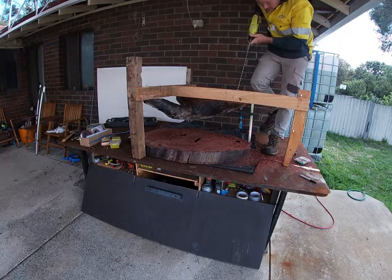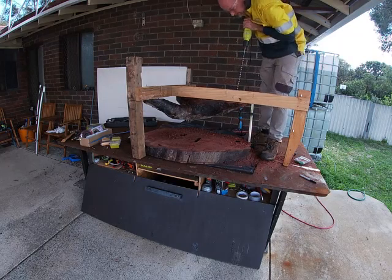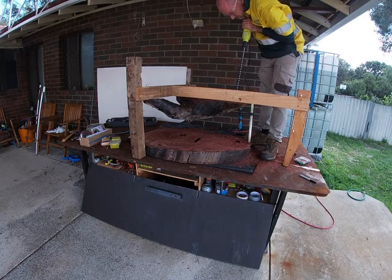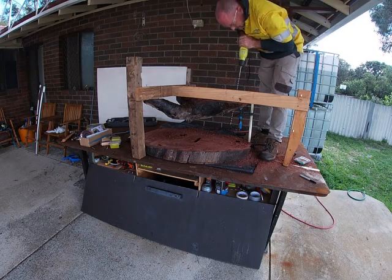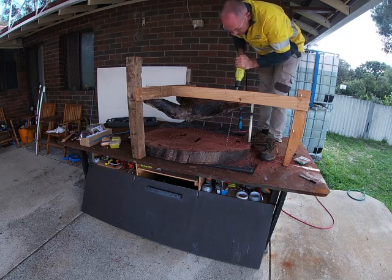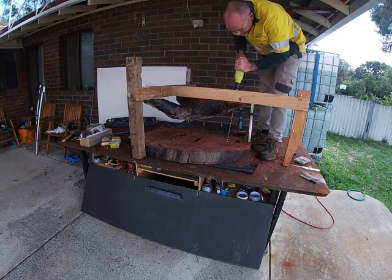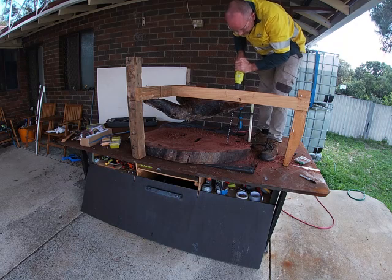The next part of the job was drilling the holes for the Rio Bar pins that hold the base to the top. I made a frame to keep the base and the top parallel at the right distance, and then I worked out my alignments for the holes. They're not always on the same line because there wasn't anything solid to drill into on some parts, but I got it done.